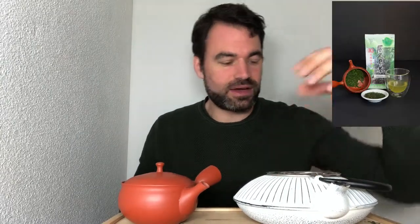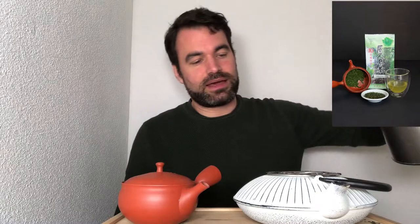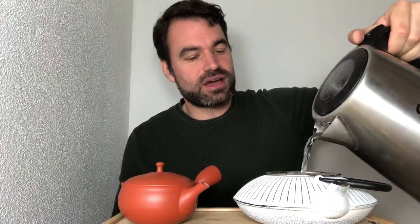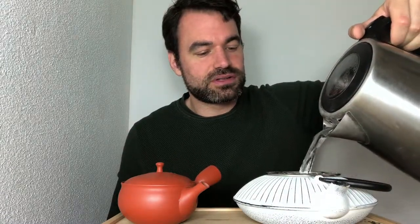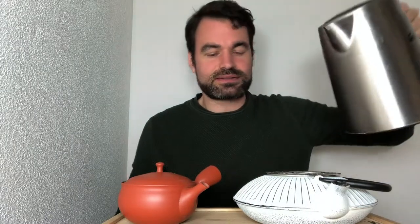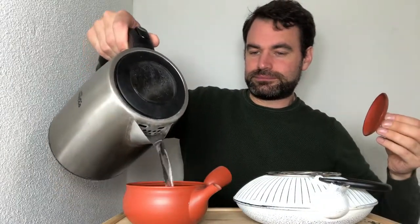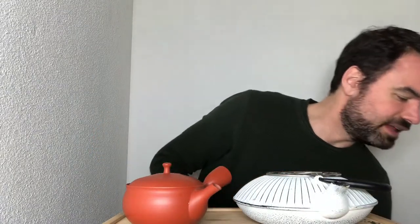What I will use is five grams of the Yakushima Sencha, which is a more typical fresh Sencha. I'm going to pour the water into the cast iron teapot and also fill up my Kyusu — both with more or less the same amount of water — and leave it in for one minute.